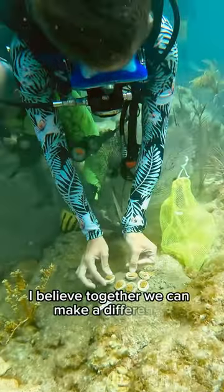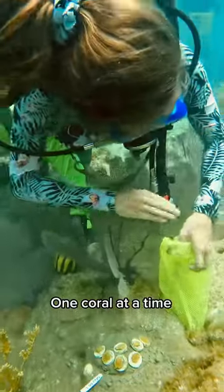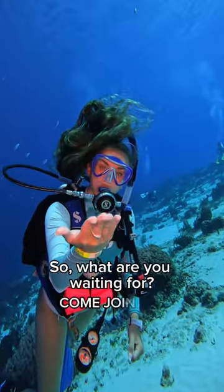I believe together we can make a difference, one coral at a time. So what are you waiting for? Come join me!